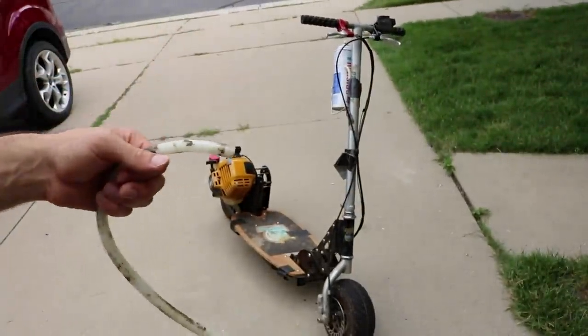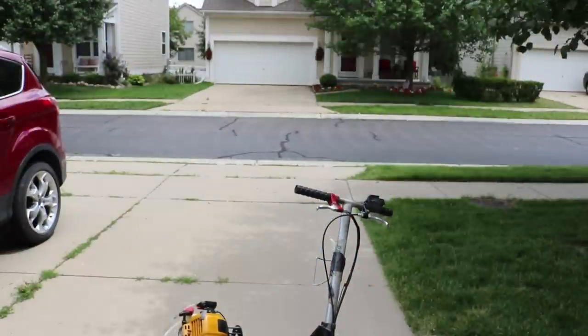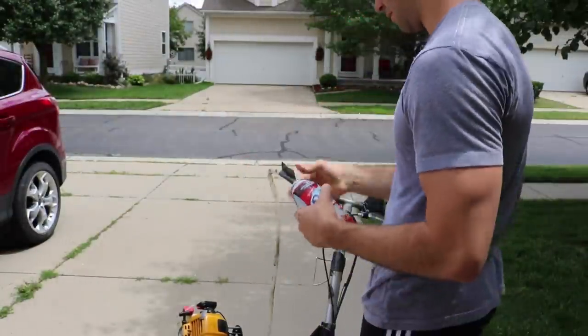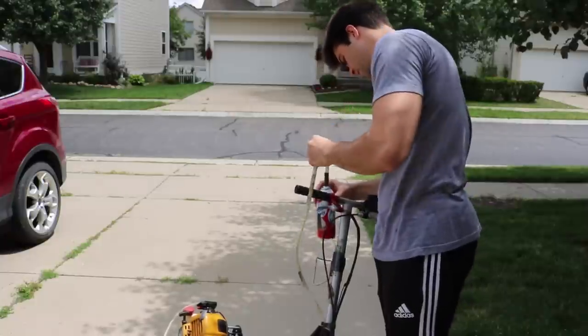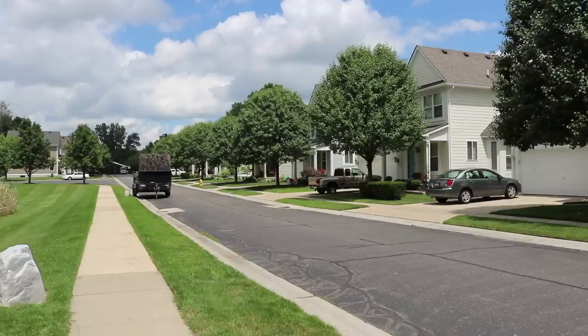I think I'm a little fat for the scooter because it barely even goes. Oh geez. I think I got too shaken up — I'm just going to hold the can in my hand. Oh shoot, stop it — stop, stop. Alright, good.